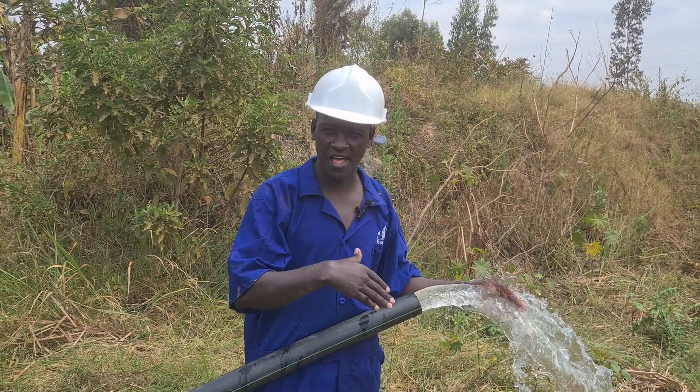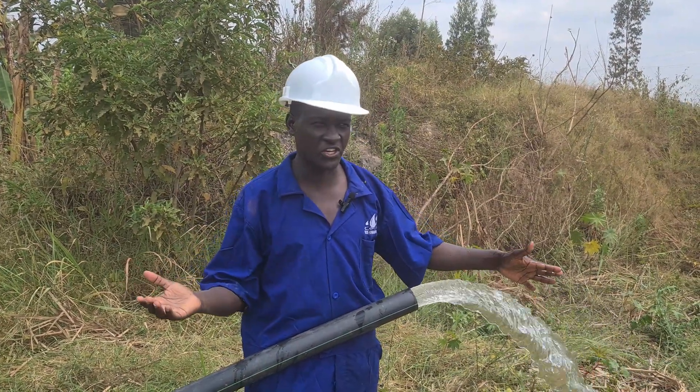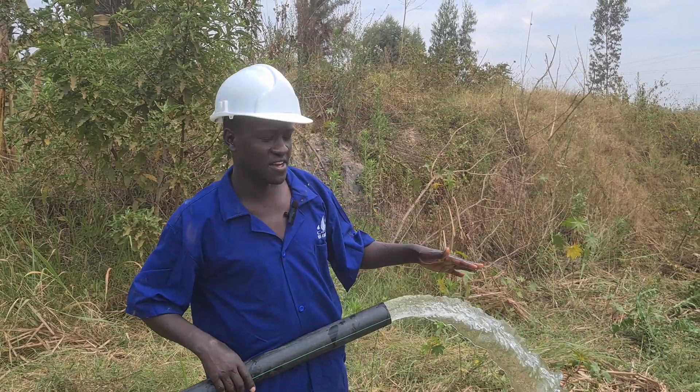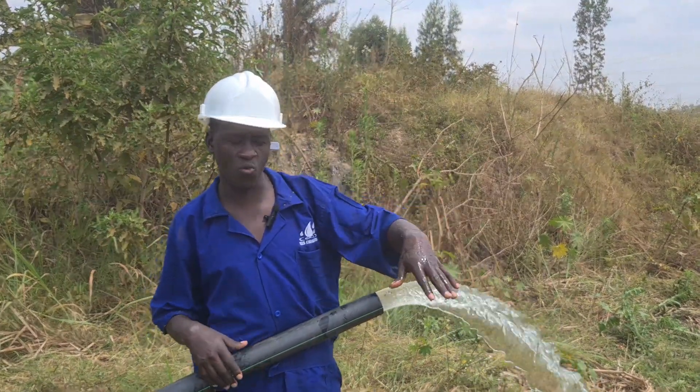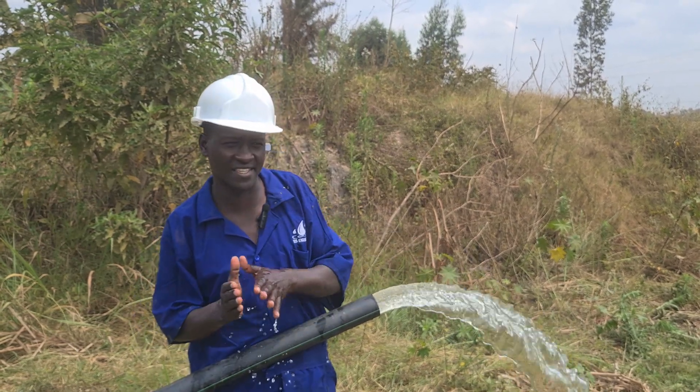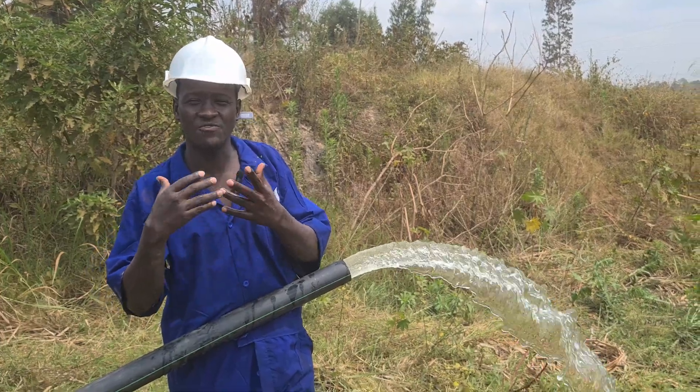A system that uses solar to do irrigation. You can irrigate crops, you can irrigate grass, or you can just wish to apply water somewhere to reduce dust. We want to see the main system components and how things work.